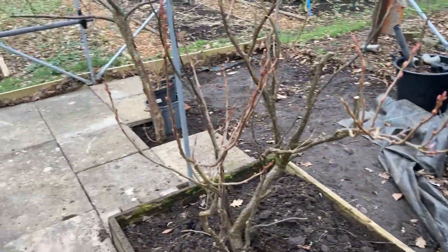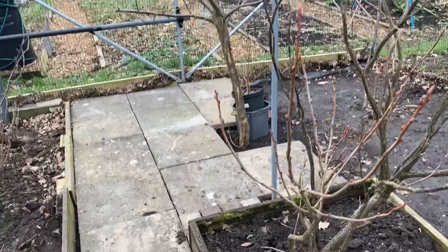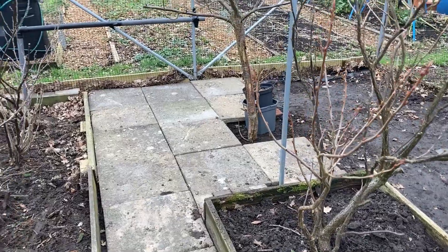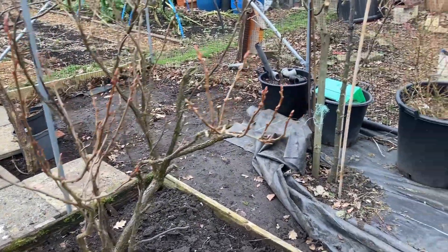The reason we are putting slabs down is really for maintenance and to stop things getting slippy in the winter. It's just so much easier, it looks tidy, and any weeds that pop up in between are very easy to get out and deal with. So hopefully it will look really good.